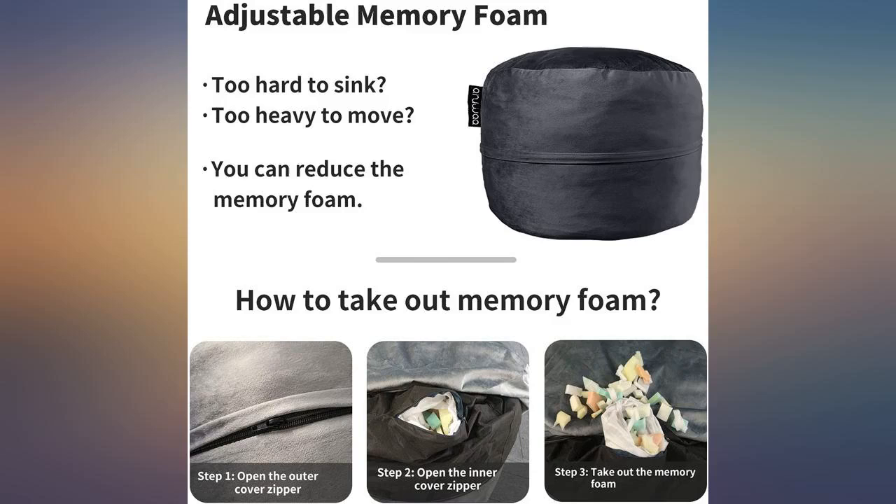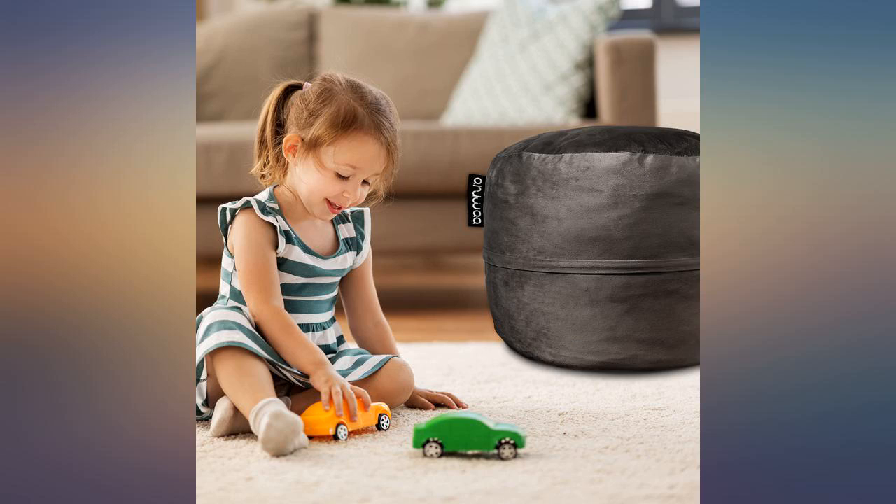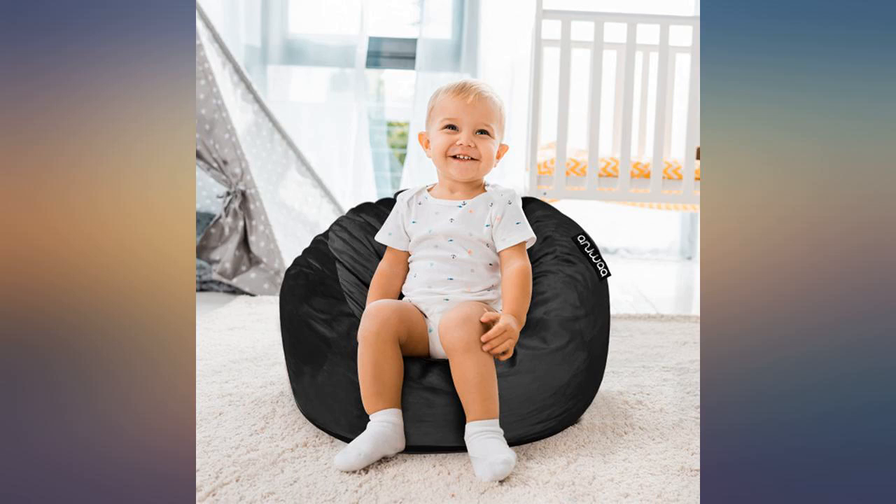This kid bean bag chair is comfortable, soft and also steady. The size is good and easy to clean. I also use it as an ottoman. Like it.